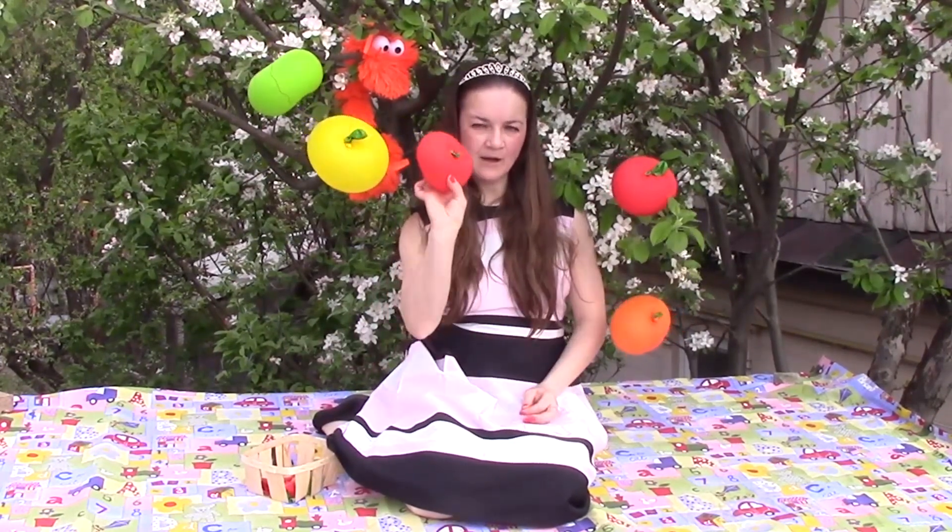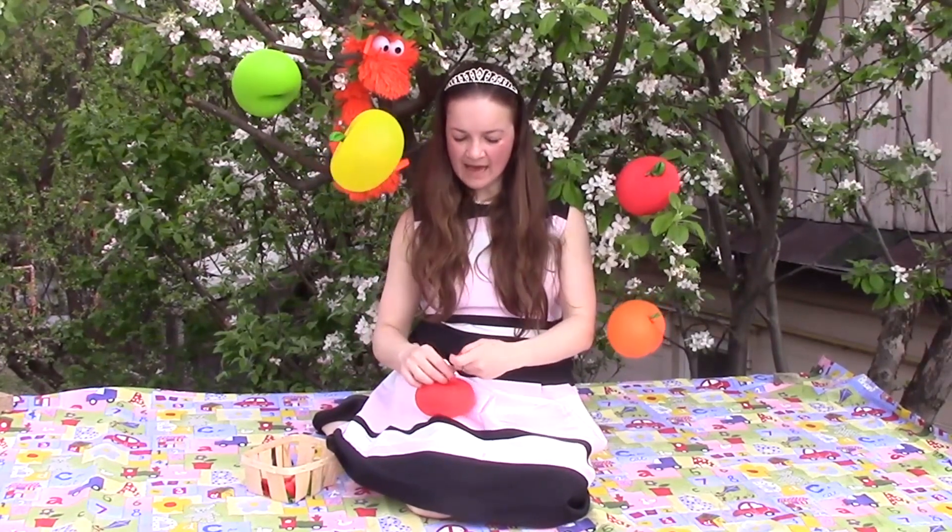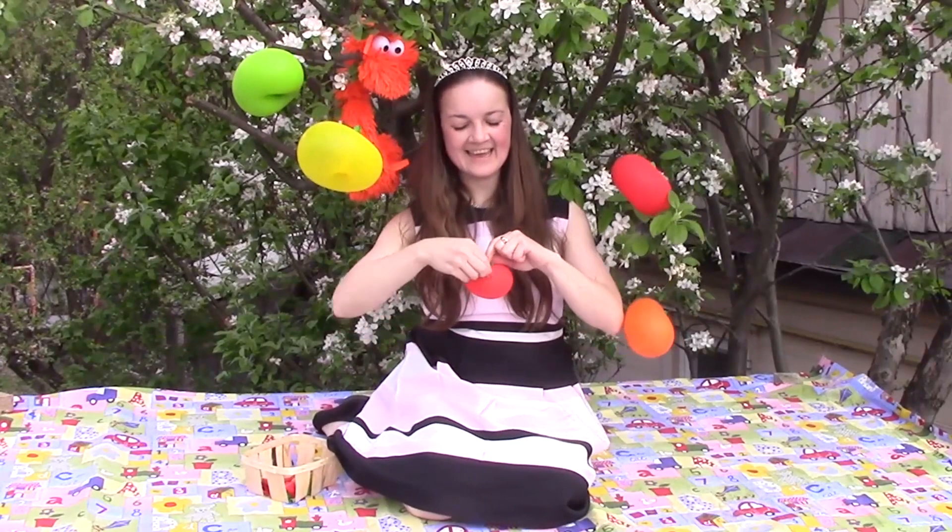Apple round, apple red, apple juicy, apple sweet. Apple, apple, I love you. Apple sweet, I love you. Yummy, tasty!